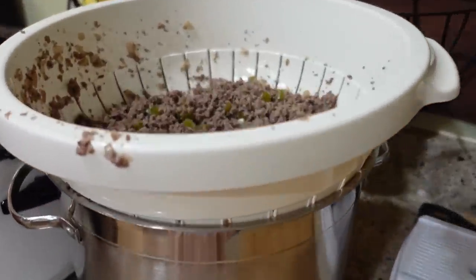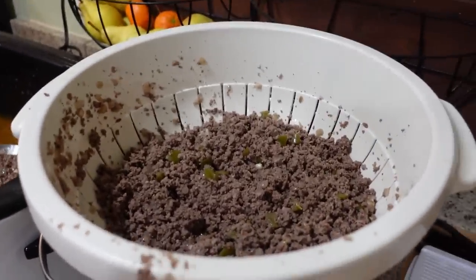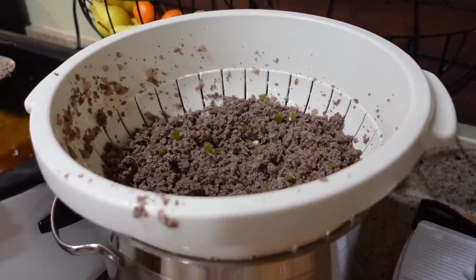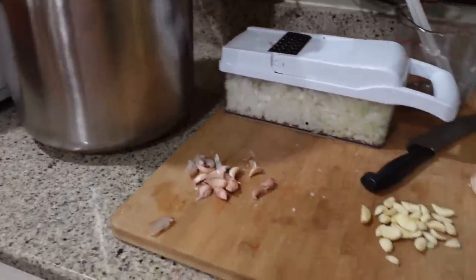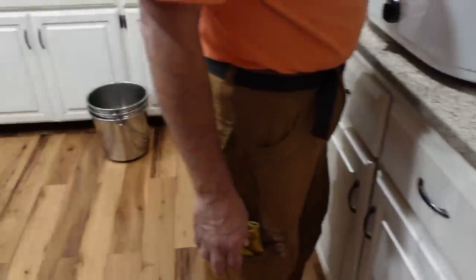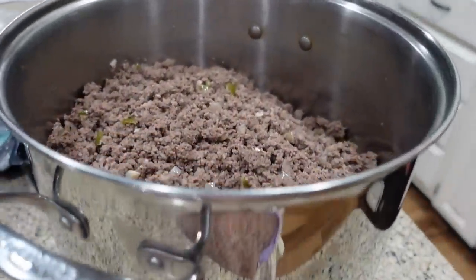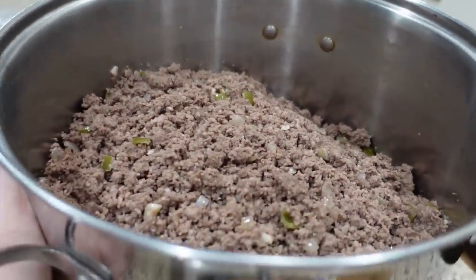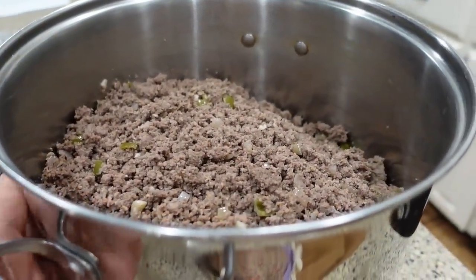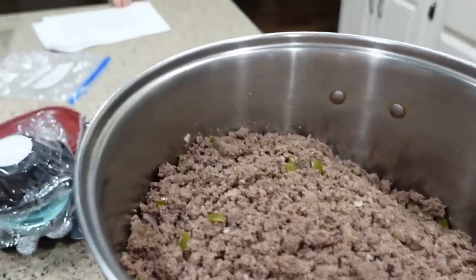First batch is done, and we're draining it out here, trying to get the fat and stuff out. I'm getting ready for the second batch, so I'm getting things chopped up. Once it is drained, we're putting it in this other pot here. I'm going to let it cool a little bit more before I put it in Ziploc baggies, and then we'll freeze it so I can pull it out later on this week to actually make the chili.